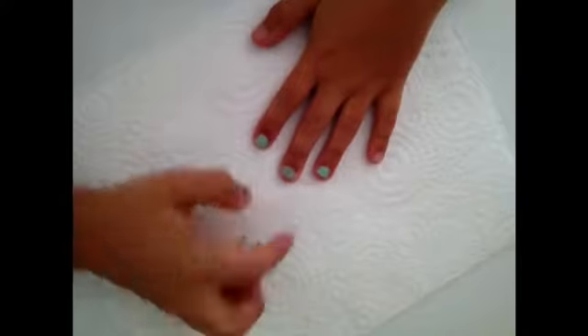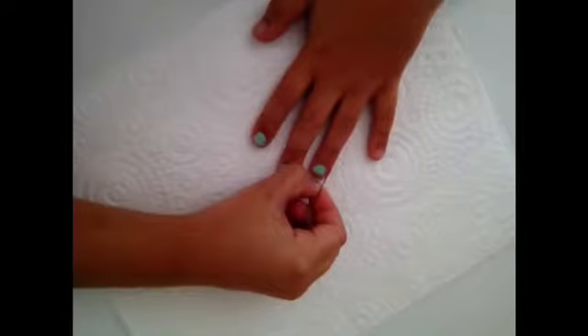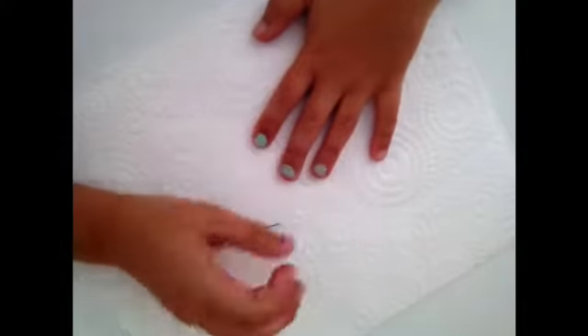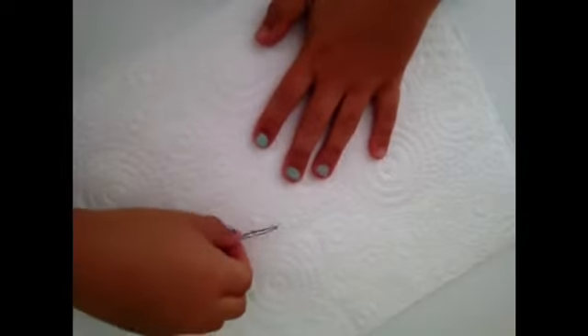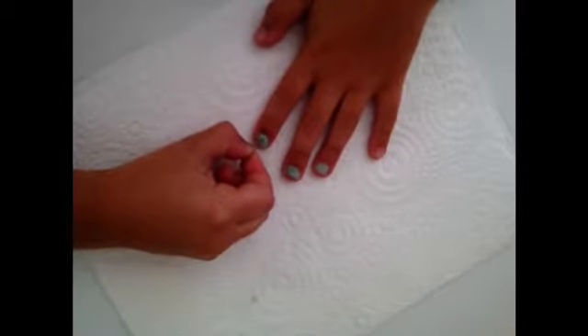Next, what you want to do is have a motion that goes back and forth on the nail polish where you've just painted, just before it dries. You just want to go back and forth to create that sort of scratch effect. Then you want to press very lightly down so that you get a sort of matte effect. Do the same with the next nail, and the nail after that — just press down a little bit — and the last one, keeping that motion going.